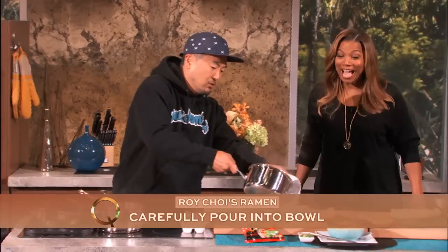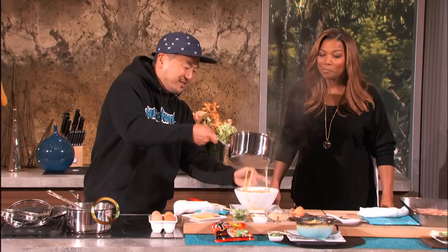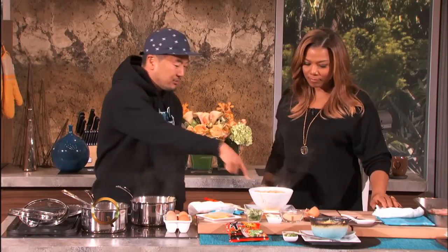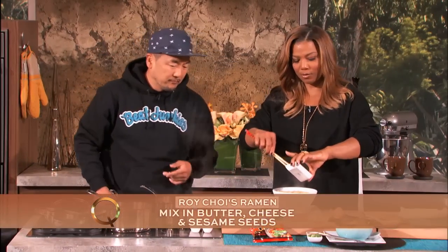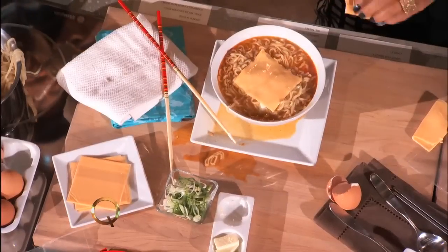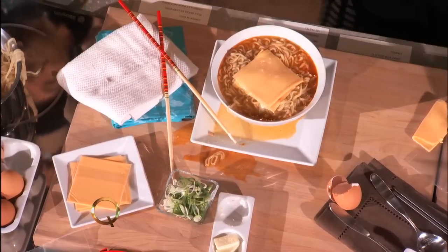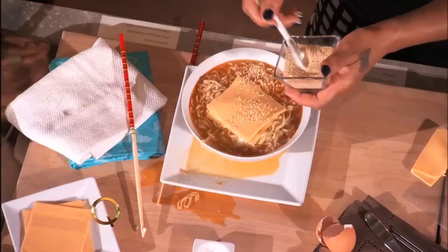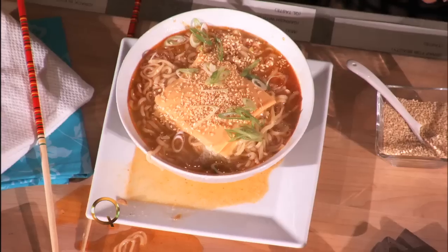Pour it right into this bowl — step back, I don't want to get your clothes dirty, you're the chef. Then you're gonna garnish it: put the butter right in there, just two pats, because we gotta have the butter. Then put two slices of American cheese underneath, sesame seeds sprinkled liberally on top, and green onions shaved on the bias.